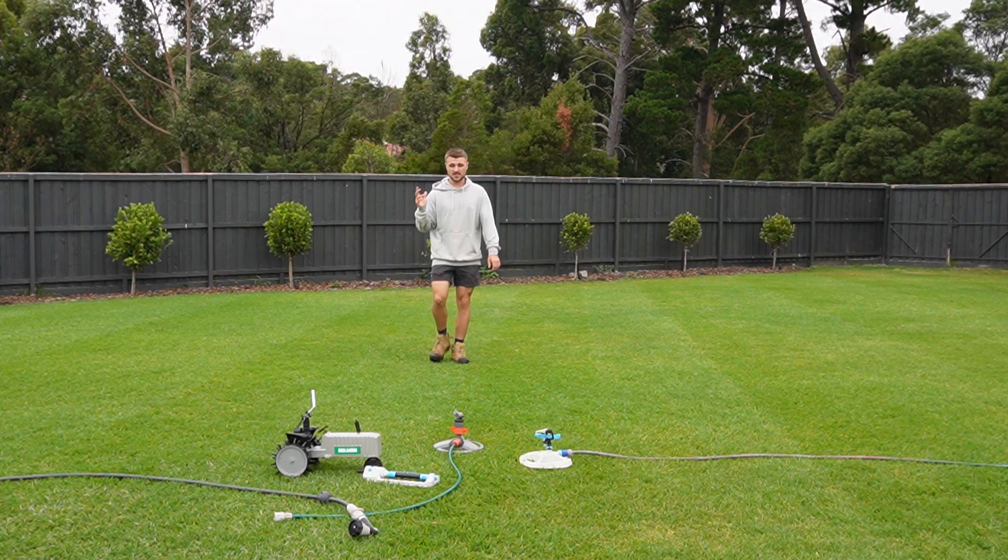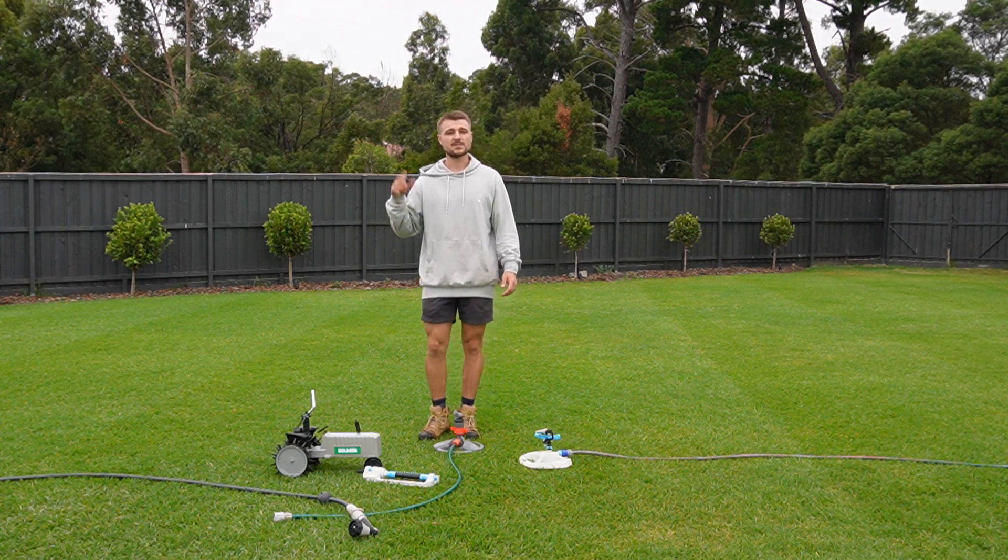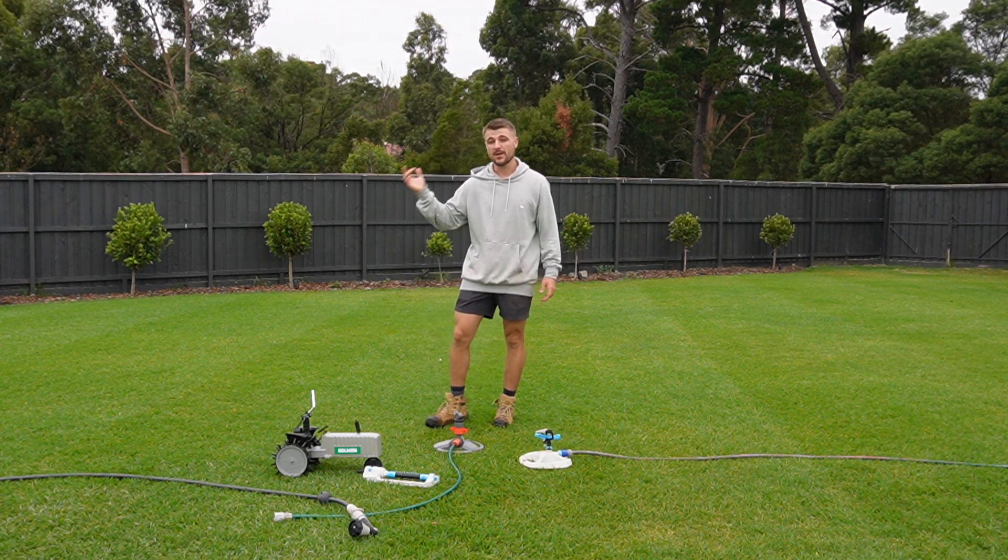G'day, welcome to a new video. Today is gonna be all about watering. Watering your lawn is super, super important, especially to get through the heat of summer, no matter where you are in the world.